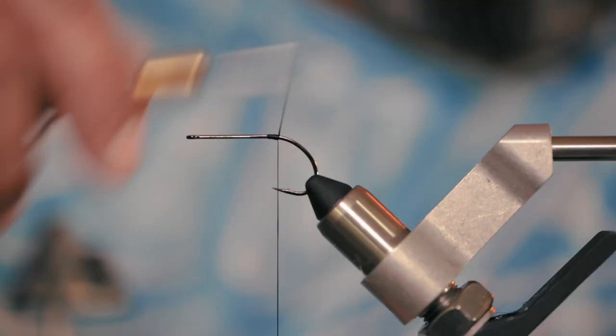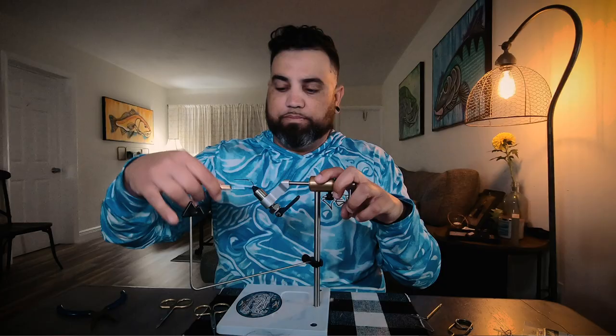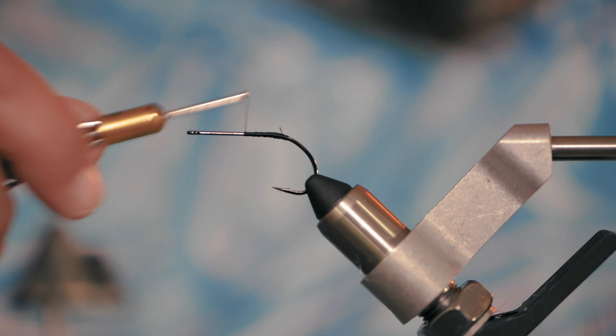First we're going to start off with black 210 denier thread. I like 210 because it doesn't break and you can build up pretty quickly with less wraps. Kind of get a nice little base going. Cut off the tag end, then go back and wrap right over it again to help secure it down.